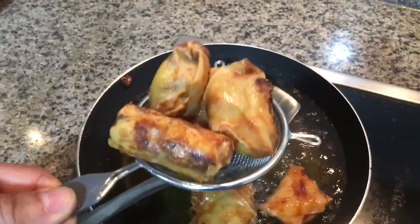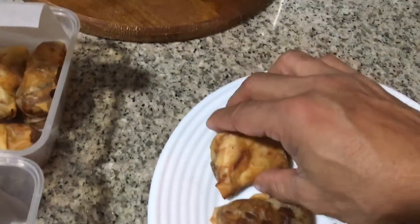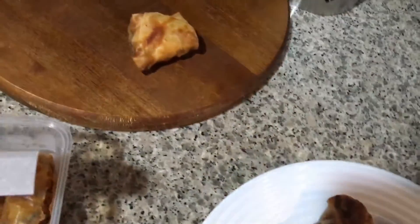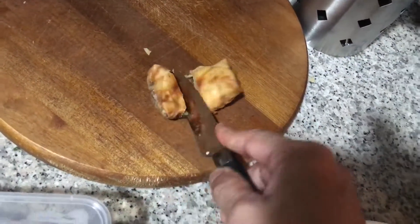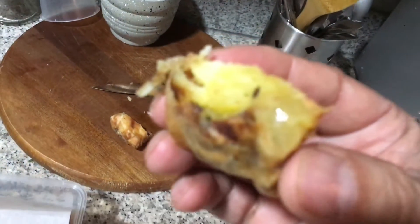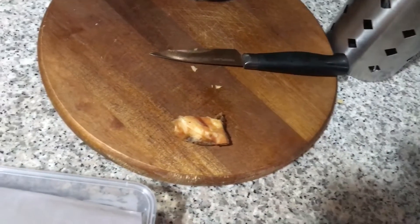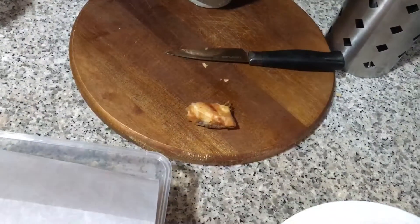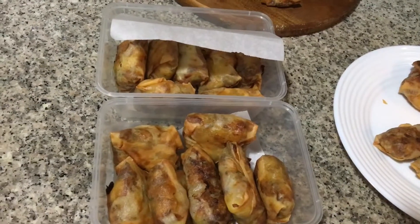We'll be using a tea strainer to drain the oil. We're packed and ready to rock and roll, but I need to check just one. Let's do the honors. Oh my God — you see how delicious this can be! Absolutely marvelous. Enjoy. And let me try this. Mmm. Absolutely delicious. Cheers and enjoy!